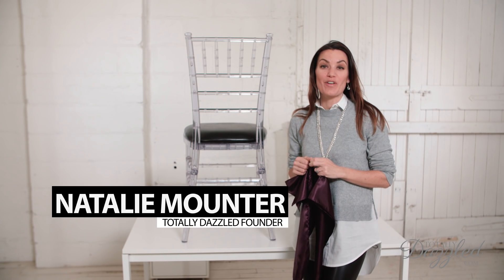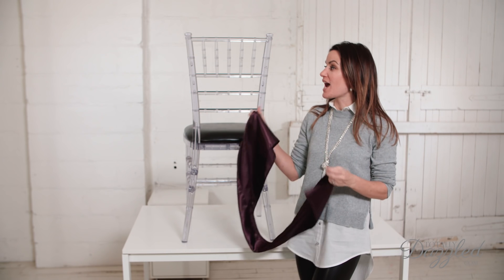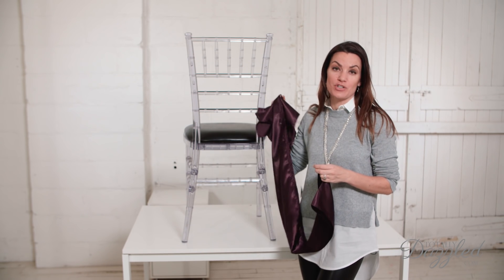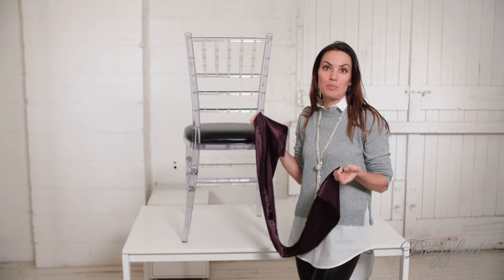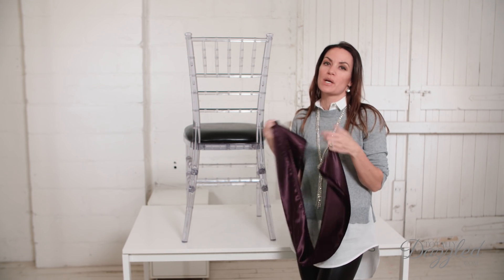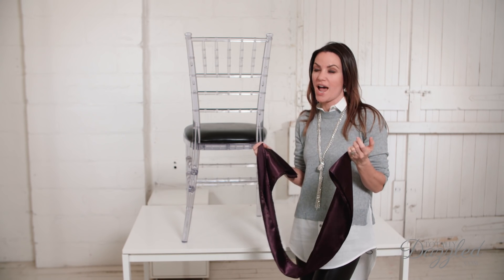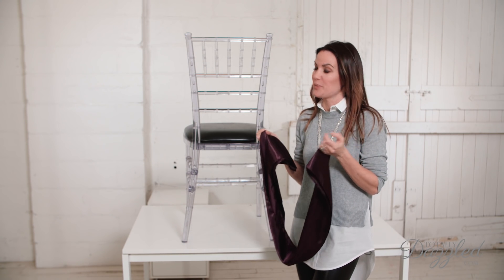Hey everybody, Natalie here from TotallyDazzled.com. Today I'm going to show you how to tie a diagonal chair sash. This is a really beautiful way to tie a chair sash. It's asymmetrical, kind of gives a little bit more of a modern feel compared to some of the other more traditional ties, and I'm really excited to show it to you.